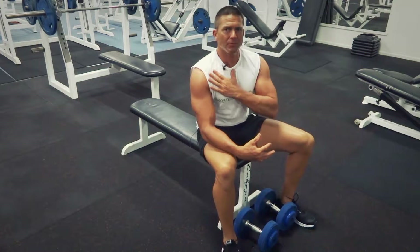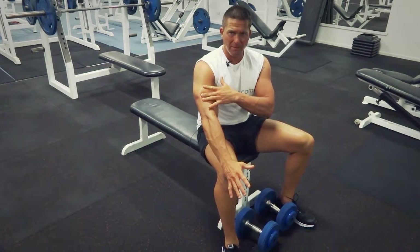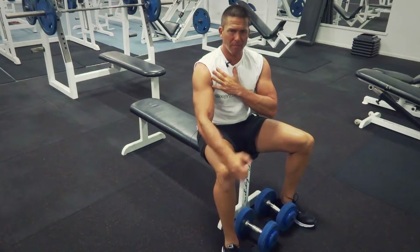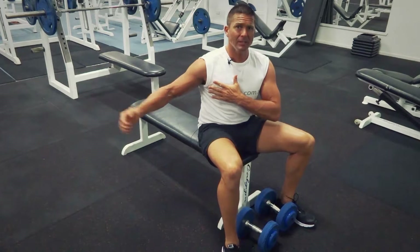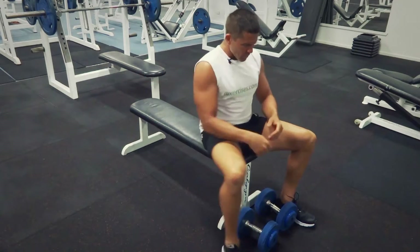It's a bit of an isolation through the pec muscles, so we're taking the tricep out of the action a little bit. It's front deltoids and it's pecs — we really want to isolate those pecs. We've got a flat bench so it's a little bit more the pec major. An inclined bench is going to get a little bit more of those minors.